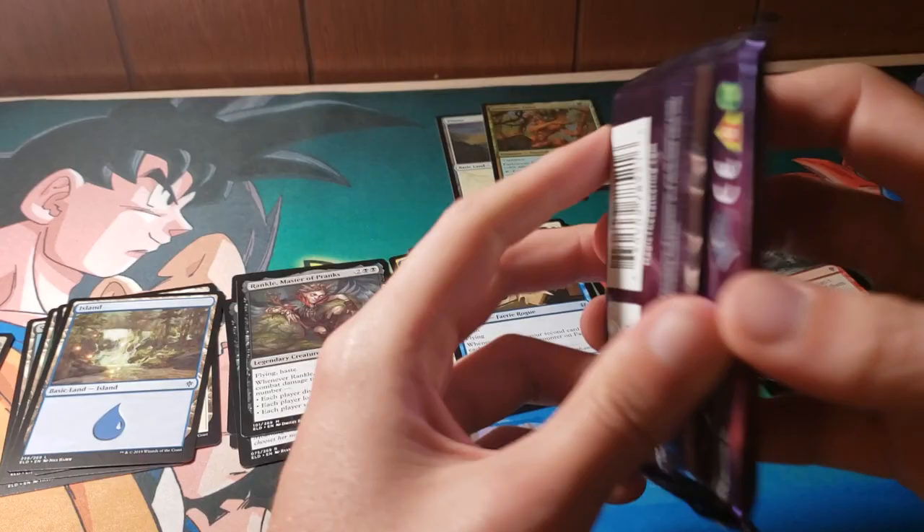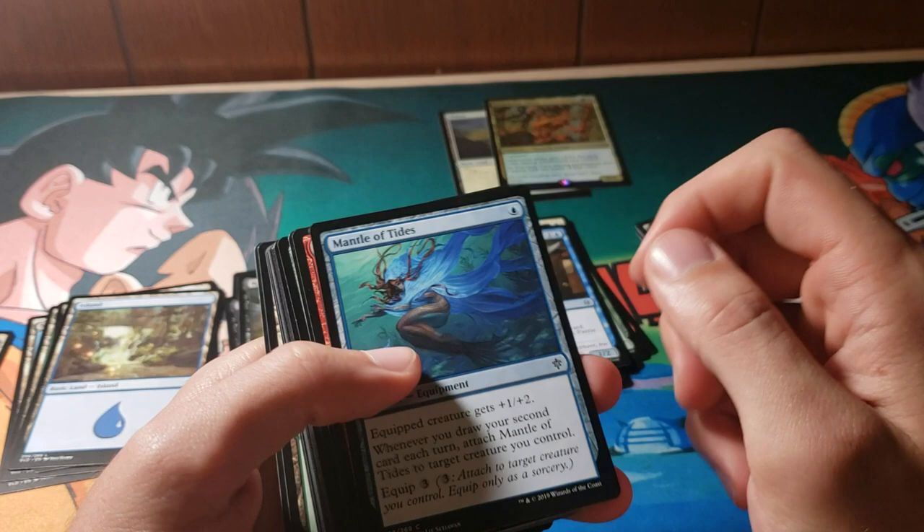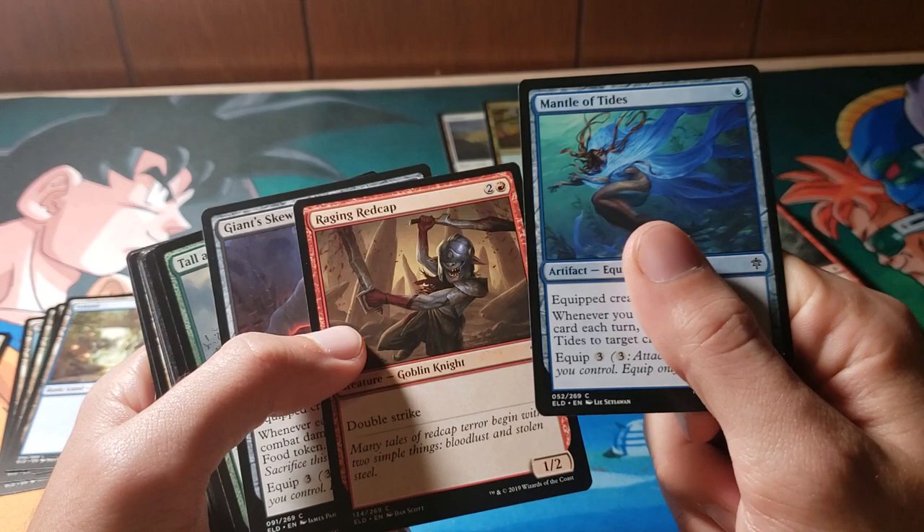Moving right along — got two more packs. I'm actually super satisfied. I think that Bloom Tender guy is really, really awesome, just in general. I think it's a good card. Good hit for sure — probably not a hose; if it is, I'll be very surprised. So we got Mantle of Tides, Raging Redcap. I love Double Strike — it's one of my favorite mechanics, which is funny since I'm not really a combat kind of Magic player. I generally like combos and stuff.